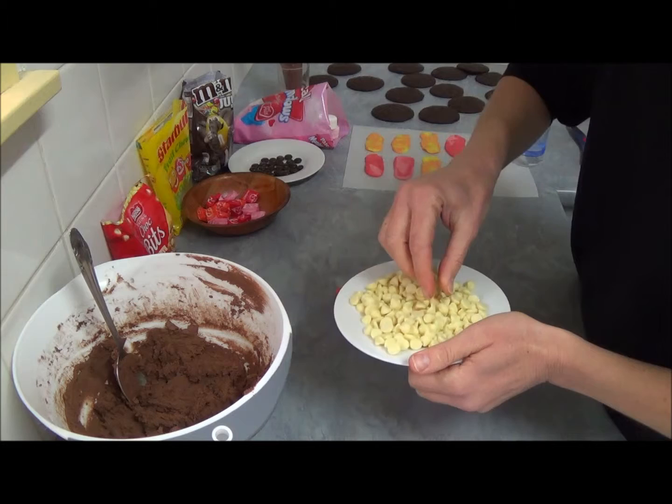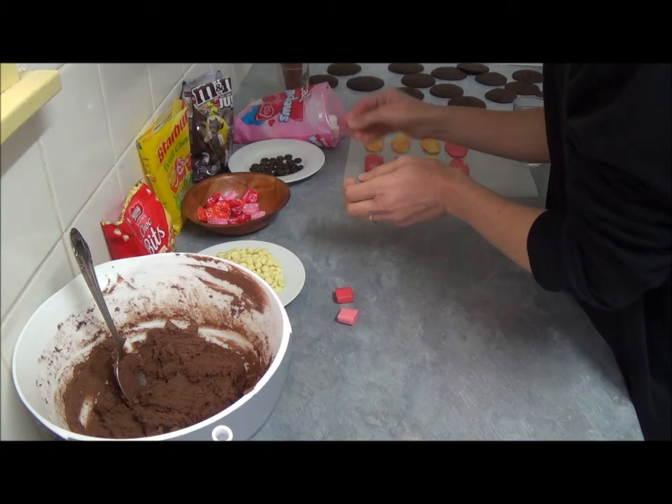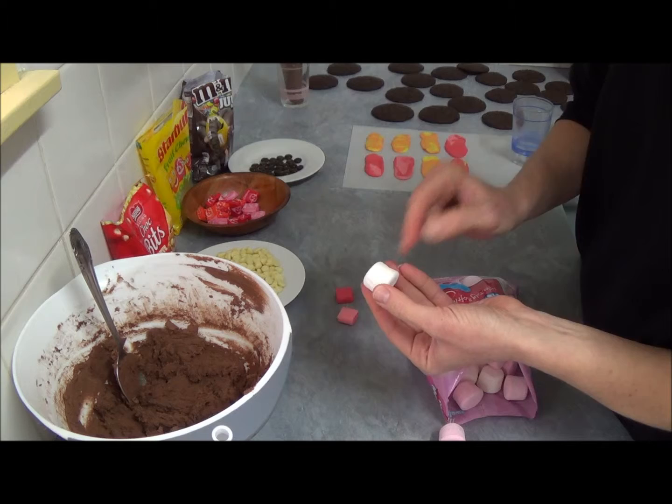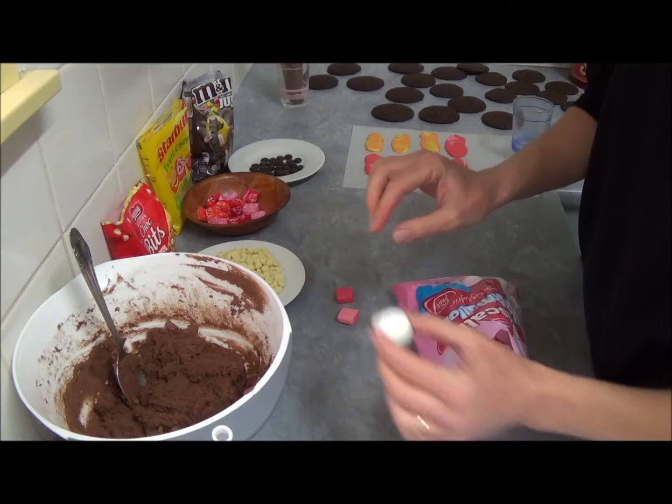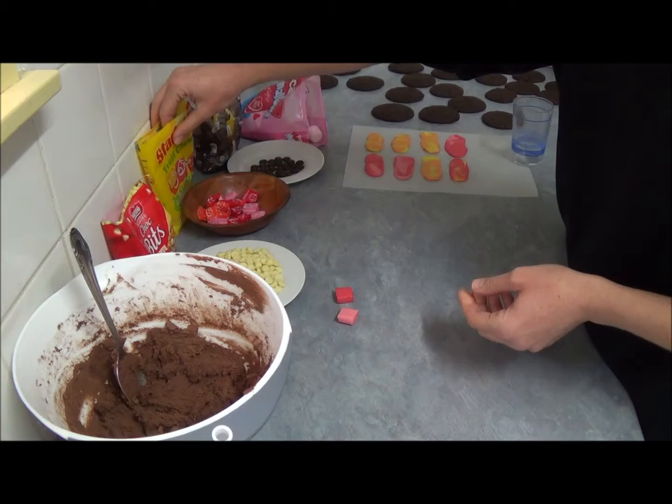Now we assemble our little monster whoopie pies. We need white chalk beads — we'll place them for teeth, just like this. Next, we use white marshmallows for eyes — we cut them in the middle and place them upside down for eyes.